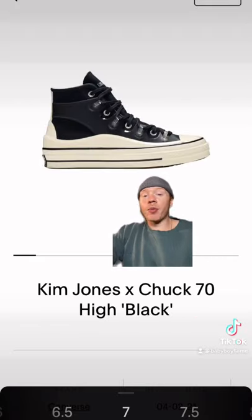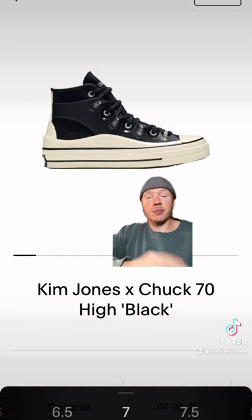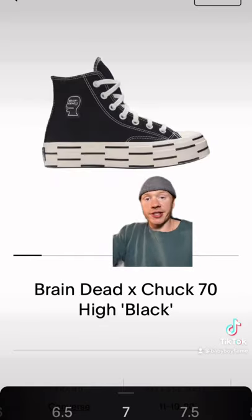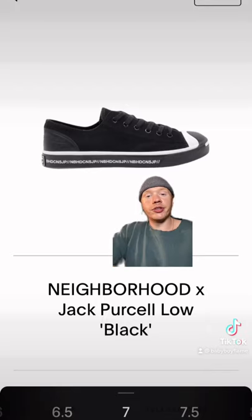If you can cough up a little bit more cash, these are $185, but this is probably my favorite Chuck 70 collab. These are also pretty dope and they're $160 in your size. I thought these were kind of sick too at $100. Now these are all pretty similar, but I think they fit what you're looking for and won't break the bank. I'll DM you the links. Leave a comment if you want your own consultation. Peace.